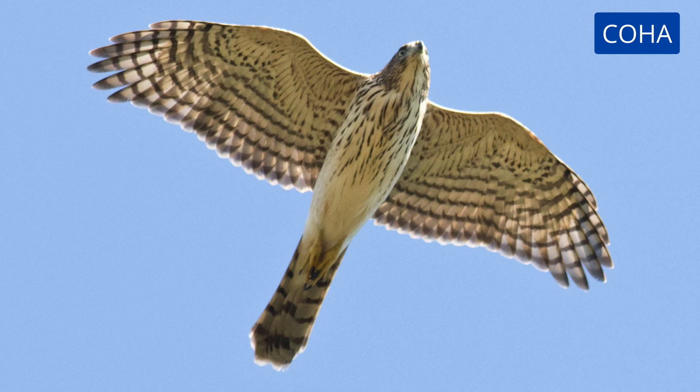This bird is also large-headed with teardrop streaking on the body. It is gliding, but the wings are held out straight rather than pushed forward. The outer tail feathers are shorter. This is another juvenile Cooper's hawk.